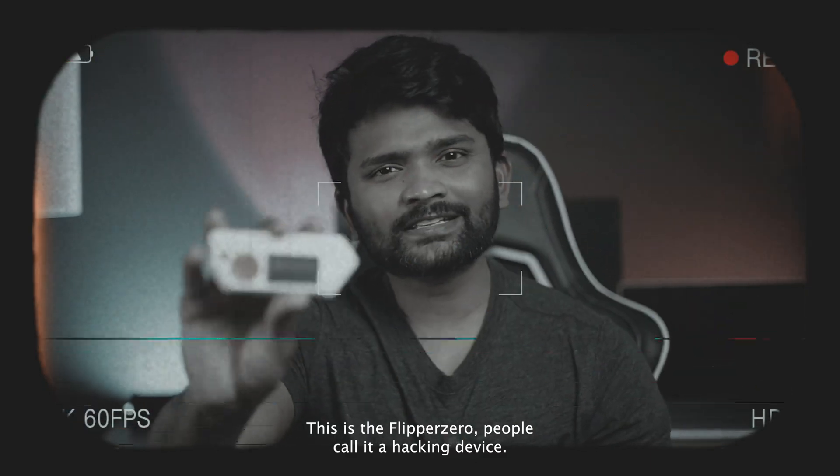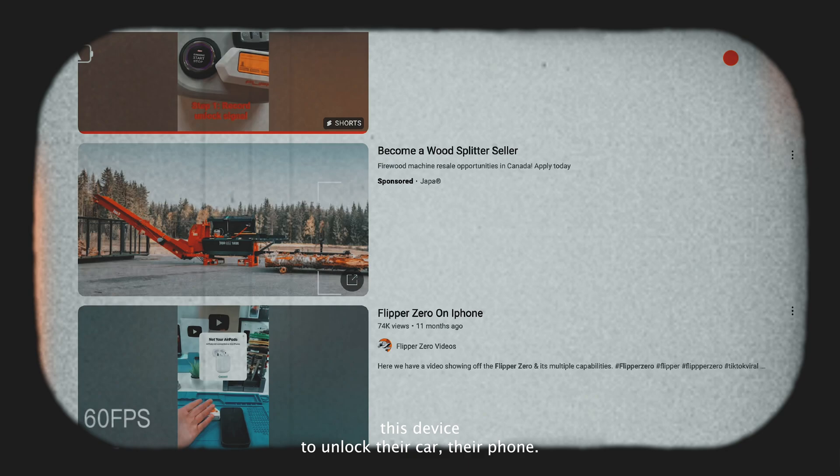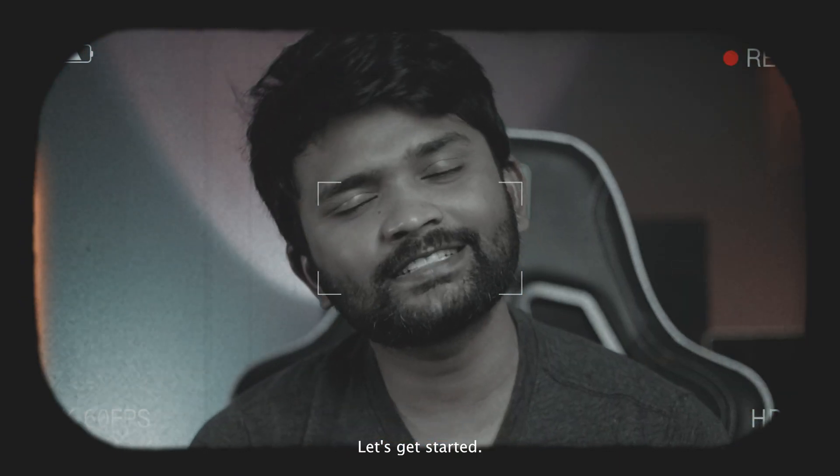This is Flipper Zero. People call it a hacking device. You would have seen so many videos on the internet where people use this device to unlock their car and hack their phone. But in this video, I'm going to show you proof that it's all totally fake. Let's get started.